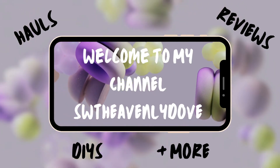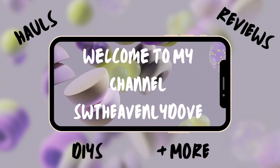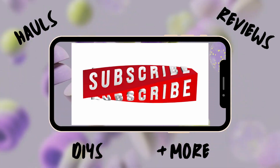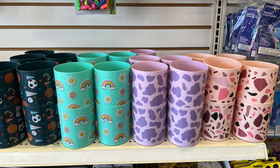Hello and welcome new and old subscribers! If you are a visitor, subscribe now. I'm thrilled that you're here — let's get this Dollar Tree haul started!